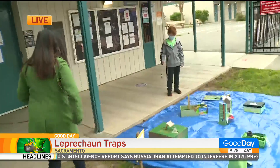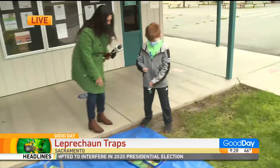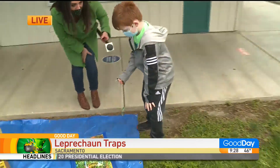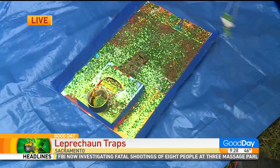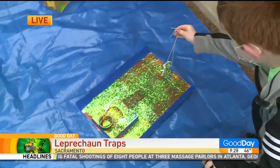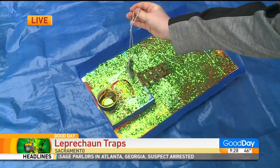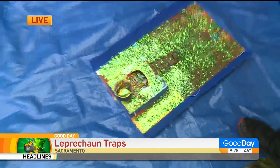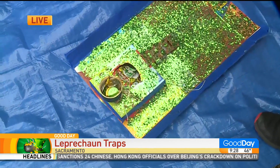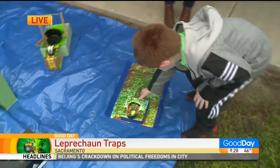Last but not least, we've got Matthew over here. I see all the sparkle, Matthew — I love this. Tell me about yours. Which machines did you use? An inclined plane and a lever. Show me how it works. First the leprechaun walks up the ladder, he sees the gold, he falls in the trap door — and there you got him. Look at that. Three leprechauns could be trapped with just these three trap doors. Very smart.